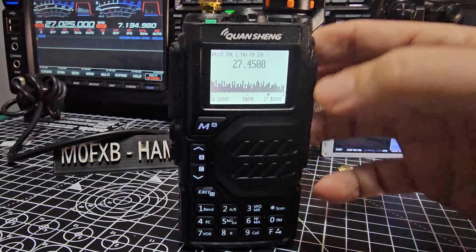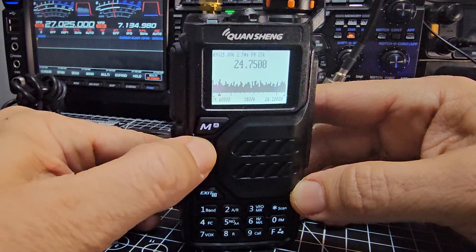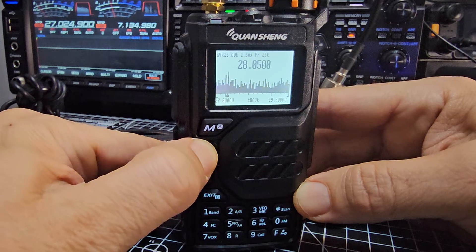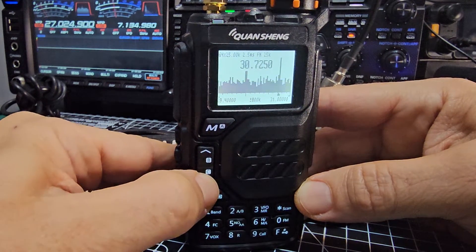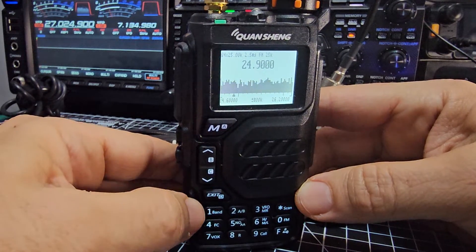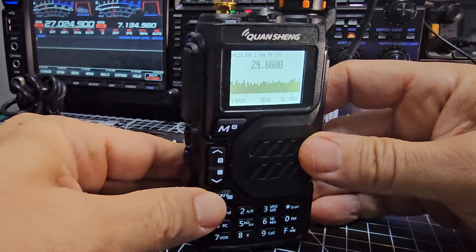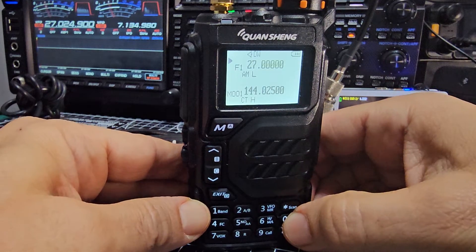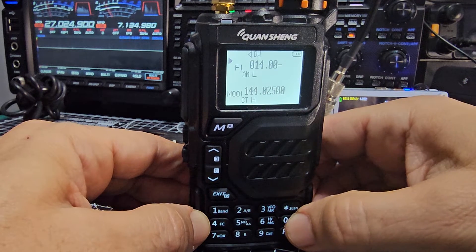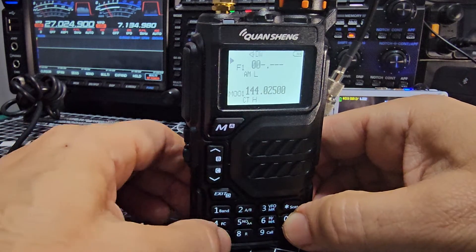Nothing on AM there. Let's press F to come out, then try 0-0-1-4 for 14 MHz — I haven't even tried this. No, it doesn't get 20 meters, I didn't think it would. Maybe other firmwares do. Let's try 0-7-1 for 7.1 MHz.